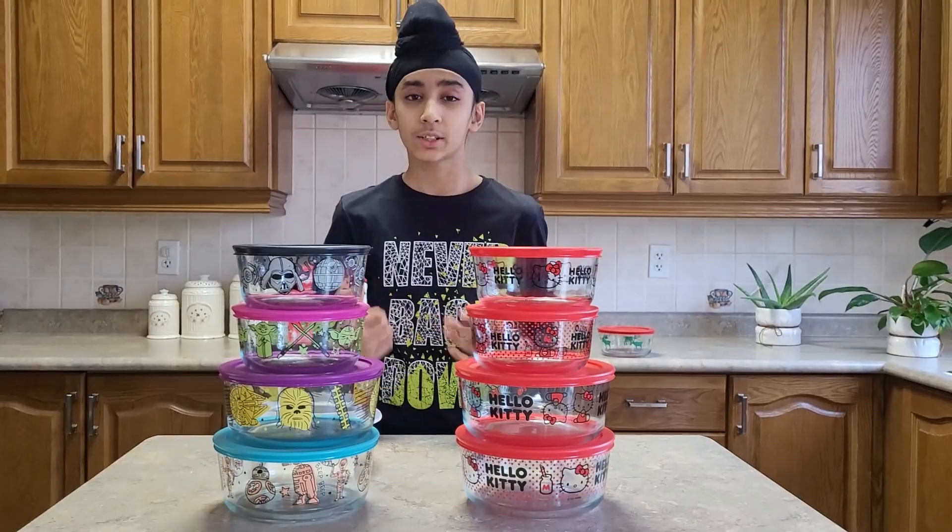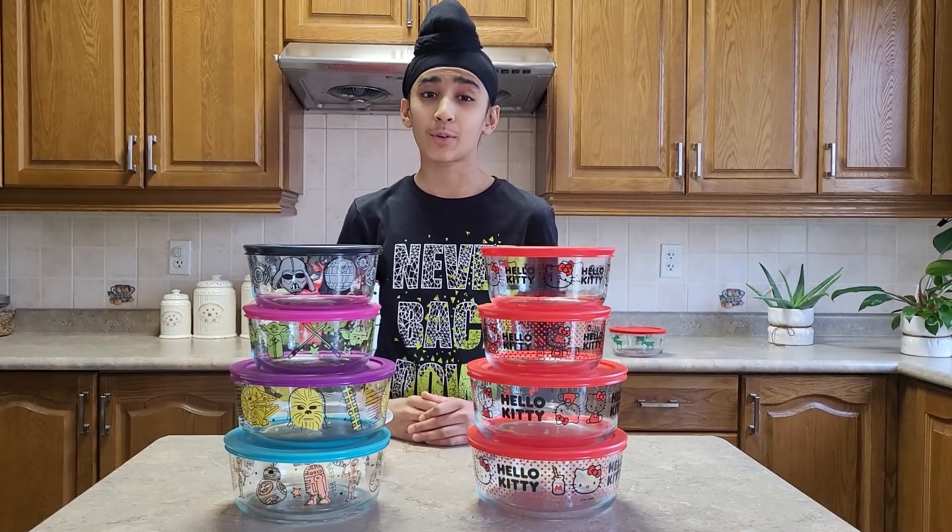As time goes by, more food builds up in plastic containers, and that's why we switched to glass containers. I hope you found this review helpful. Thank you for watching, goodbye.